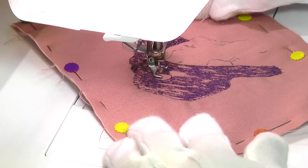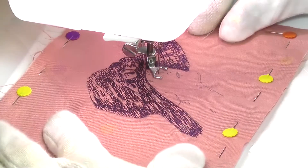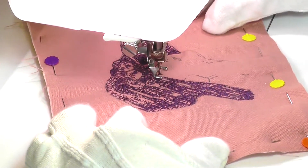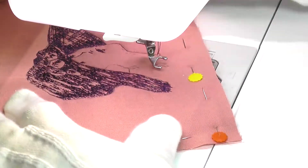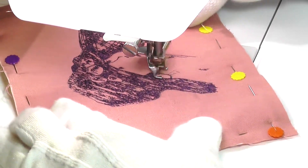Stitching faces is an aspect of thread sketching that I find very challenging and quite nerve-wracking. A badly stitched mouth or nose, or the pupil of an eye not quite showing the right expression, can totally destroy a picture. So once again, I opted for simplicity, so as not to ruin the effect of my picture.